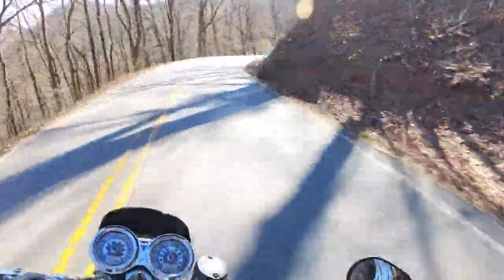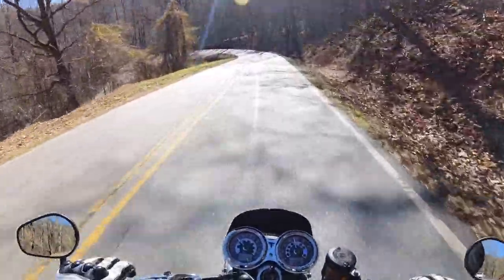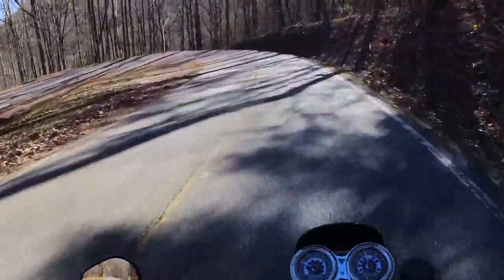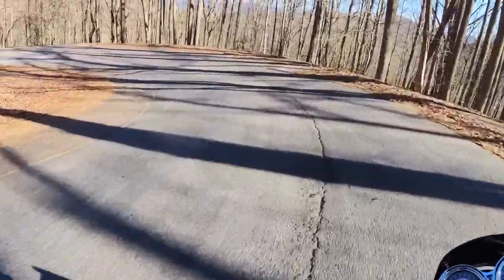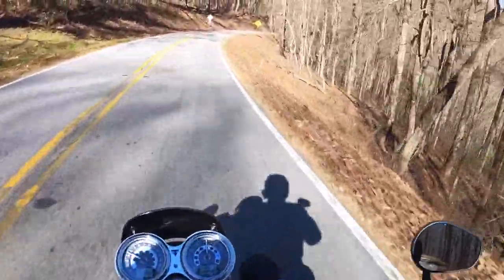Right there back in that turn — that's the thing that bothers me sometimes. There'll be a rock and you look at it and you're like, oh, it's a dry leaf. A dry leaf is not going to cause you to lose traction. But if it turns out you hit it on the side of your tire and it's like a rock that's half the size of your fist, yeah, you're going down.